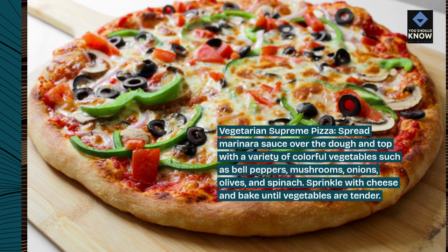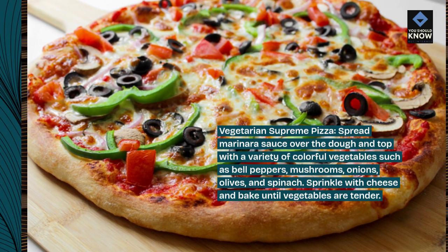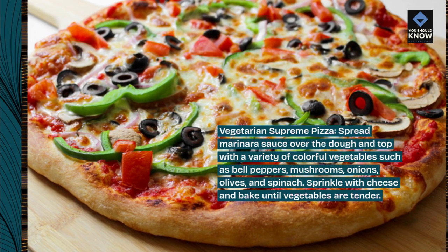Top with a variety of colorful vegetables such as bell peppers, mushrooms, onions, olives, and spinach. Sprinkle with cheese and bake until vegetables are tender.